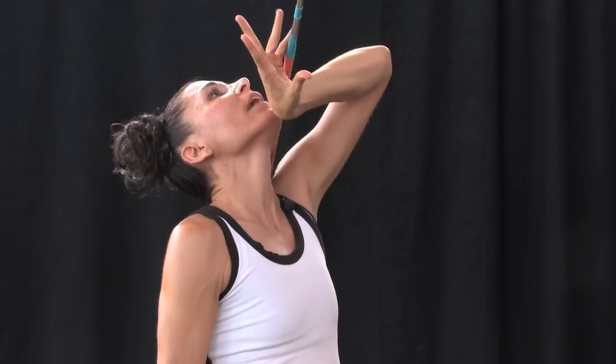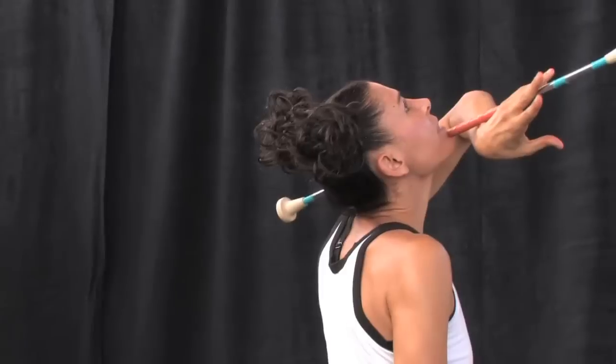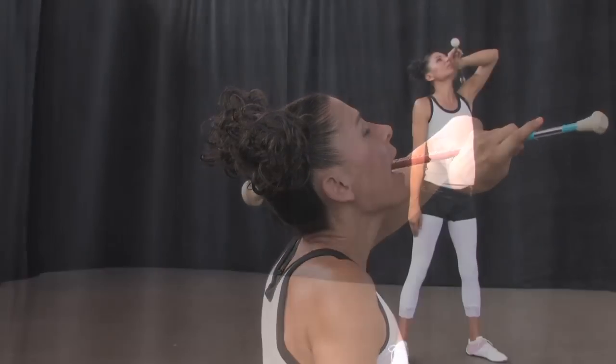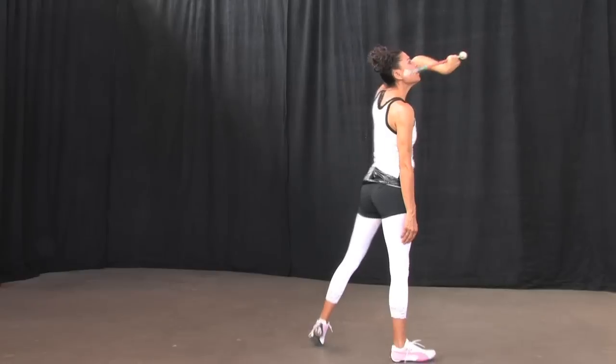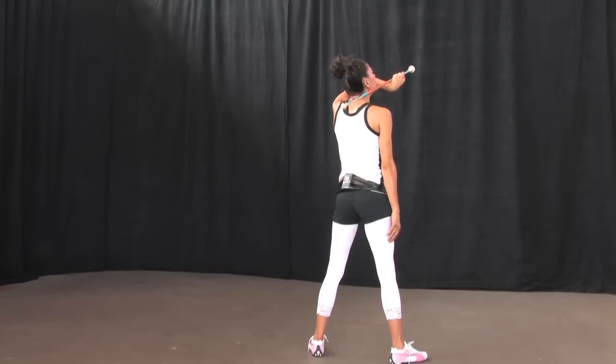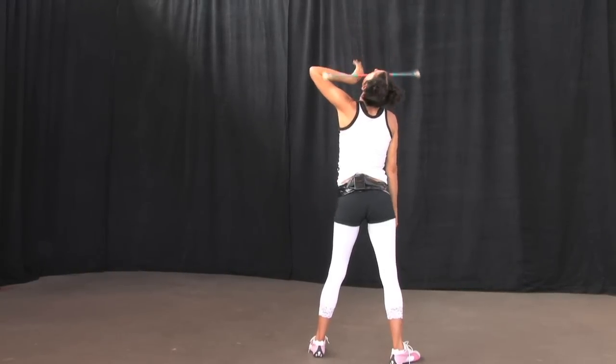Now take your hand, still in the backhand position, and place it on the other side of the baton, grabbing it. As you step on the third step diagonally towards the front, turn your baton as if you were going to uncoil and gobble it up.